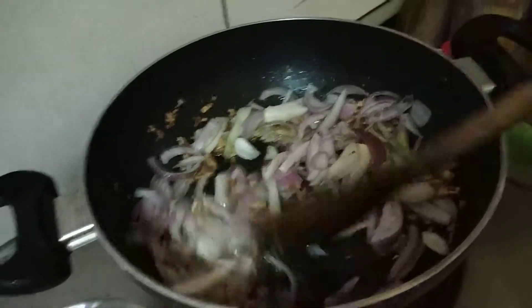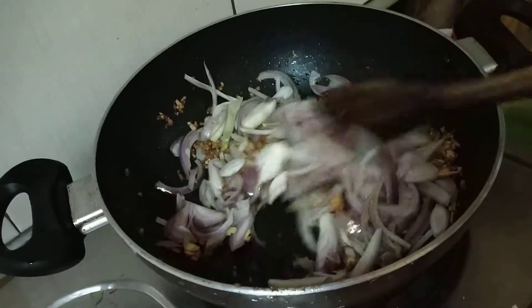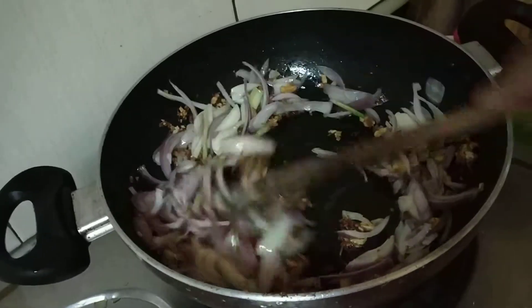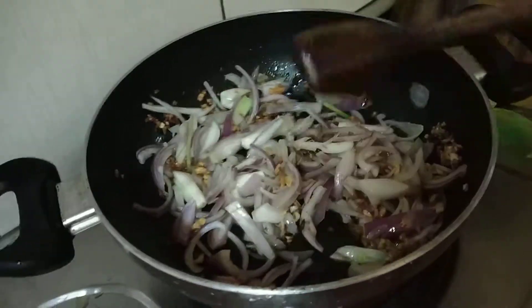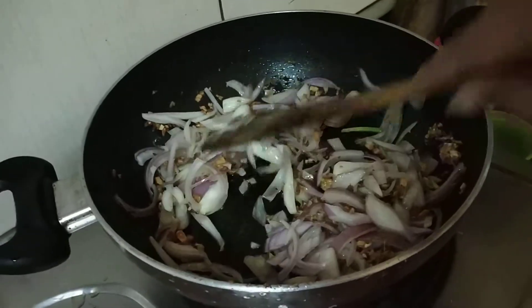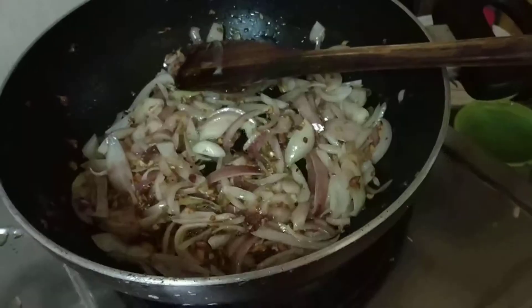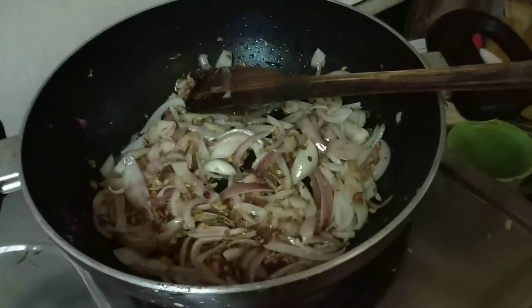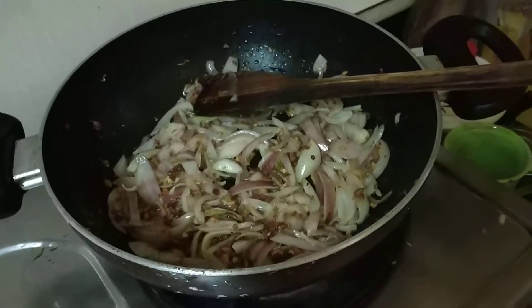Then I have put some onion, chopped onion into it, and we will saute it until it became golden color. You can see it is taking golden color.